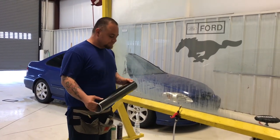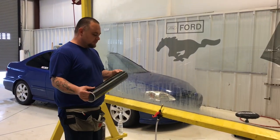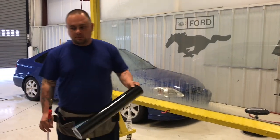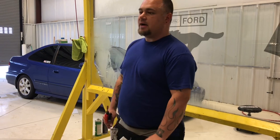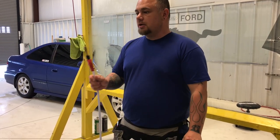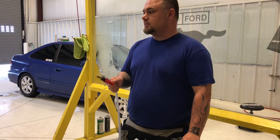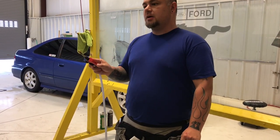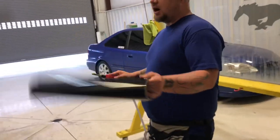Hey guys, welcome back to the channel. I had a request from a gentleman on one of my window tint videos regarding a little bit more detail on how to hand cut a door. The door I'm going to cut today is on this 2018 Toyota Camry — I'm going to show you how to cut a back door using basically off the roll of film.